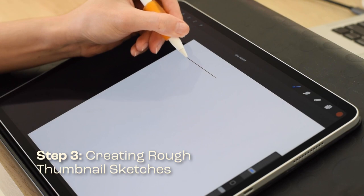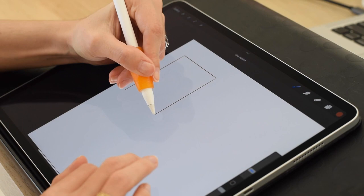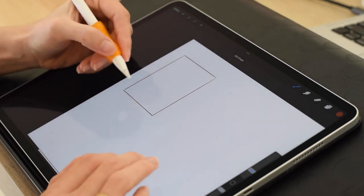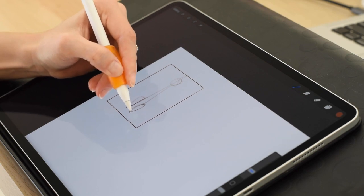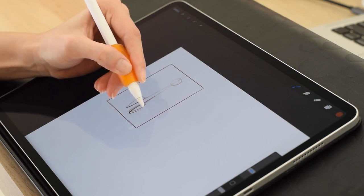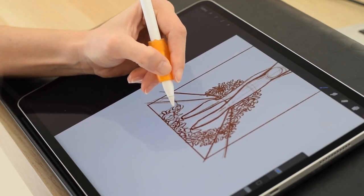Now it's time to start exploring some possible concepts for the cover by creating rough thumbnail sketches. This is where we can really let our creativity shine and try out different ideas. When creating thumbnail sketches, it's important to keep them loose and not worry too much about the details. This is a time for experimentation and exploration, so don't be afraid to try out some wild ideas.